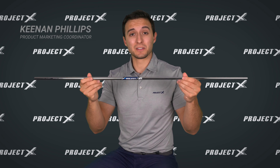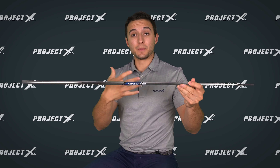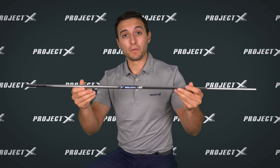Hey everybody, Kenan Phillips here, and with me I have one of the most famous iron shaft designs of all time: Project X. Project X and Dynamic Gold hold a strong one-two every week on the PGA Tour. Project X is the second most used shaft on tour just behind Dynamic Gold, and it really comes down to the profile being preferred by a stronger, aggressive swinger.